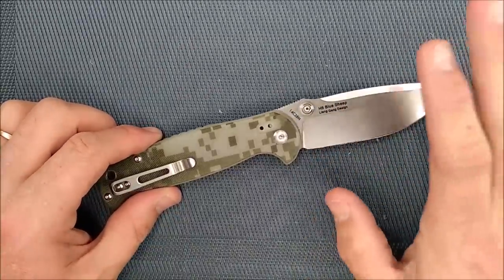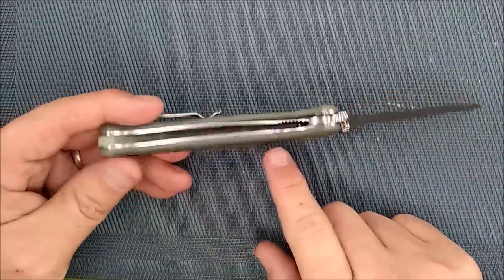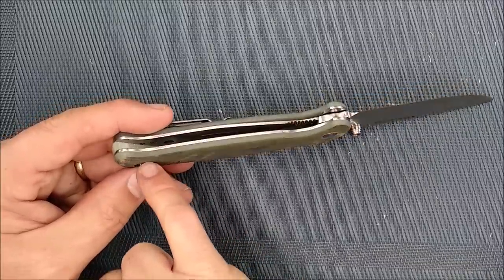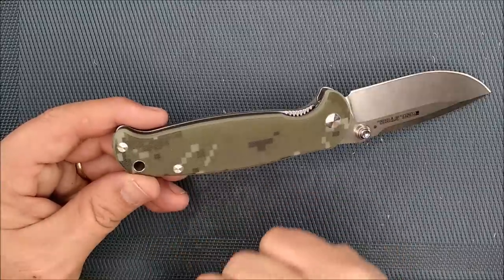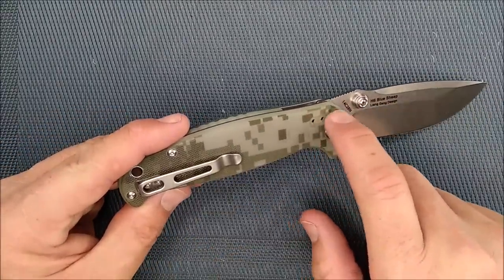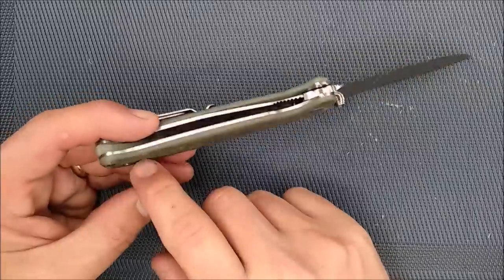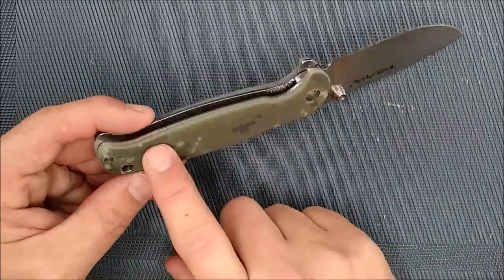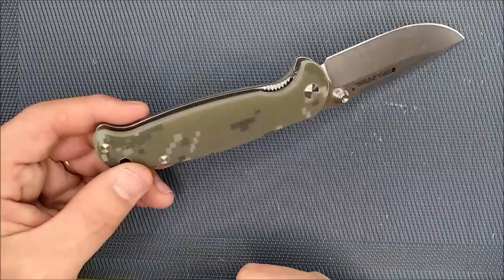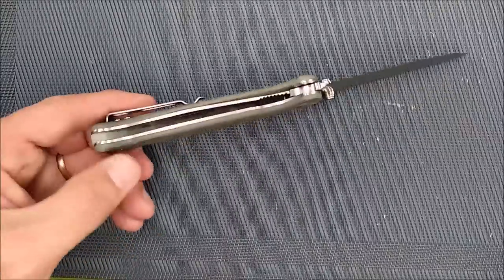Liang Gang Design, as are all the H6 knives. This one's got a pocket clip tip-up and tip-down on the right side, and there's nothing on the G10 on the other side. But there are holes in the liner that are threaded, so if you've got the equipment to put holes through the G10 precisely enough, you could put your pocket clip on that side — though you'd need skills to mill out the section for it to sit flush. I really wish they would sell a left-hander's handle scale option, since the holes are already in the liner. Real steel, really good idea if you guys go for it.